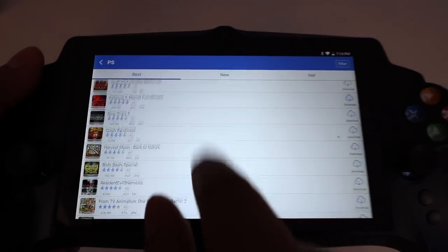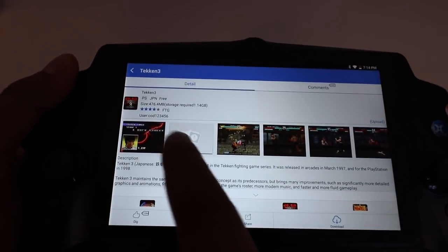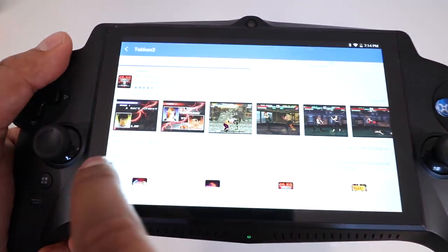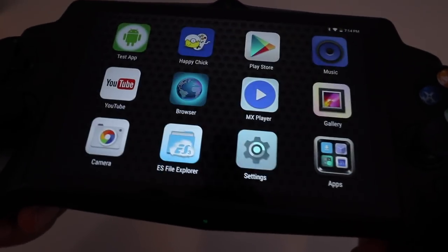For instance, if we wanted to download a PlayStation game, just click on PS and it will load up all the different games you can download. You can search, click on New, click on Hot. For instance if we wanted Tekken 3, click on it right there. It gives you different images of how the game looks, and if you want to download it just click Download. Then you can go ahead and play it.